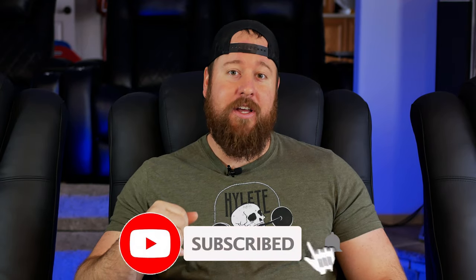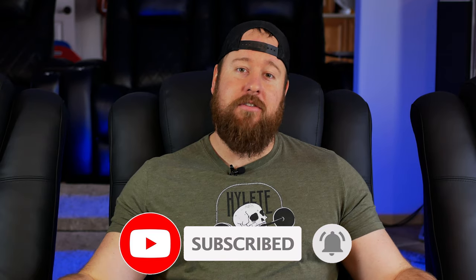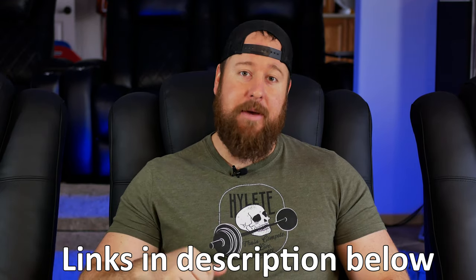Hey guys, welcome to Life of Bliss. My name is Kyle, and today I'll be going over the new Valencia Ultimate Luxury Edition seats. These are the Tuscany XL versions, and I'll also be comparing these to the standard Tuscany XL and Oslo XL seats that I've had the past few years.